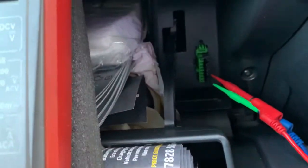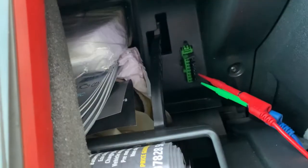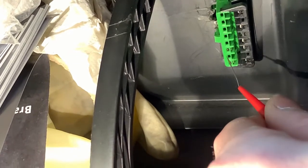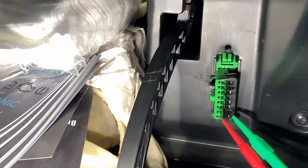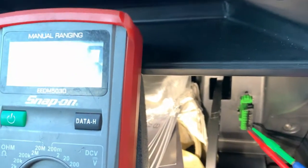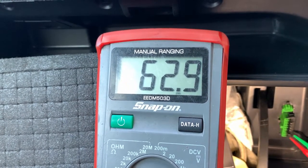We've set the meter to 200 ohms. If we connect 2 probes — one on CAN high, one on CAN low — you will need the ignition off because you can't measure resistance with the ignition on. There we go, so we've got around about 62 ohms of resistance, which is an ideal figure.